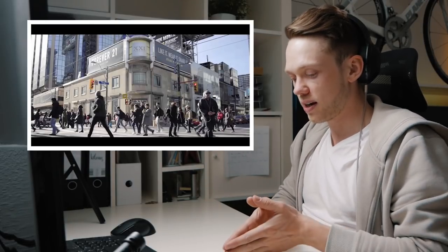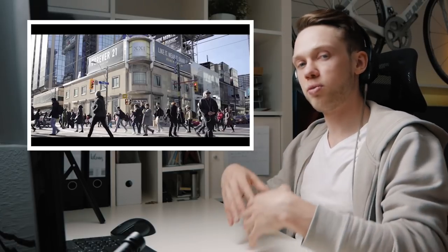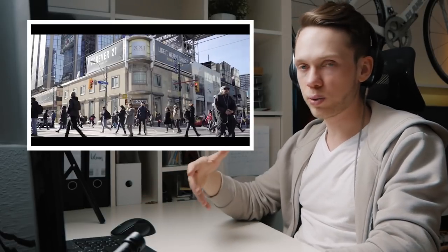Then comes another longer break. As I said, pacing is very important — he started with an intro shot, then a very fast-paced montage, then a short breather for about five seconds, then another very fast montage, and now another break — this time even longer. And now he starts explaining what the video is about.